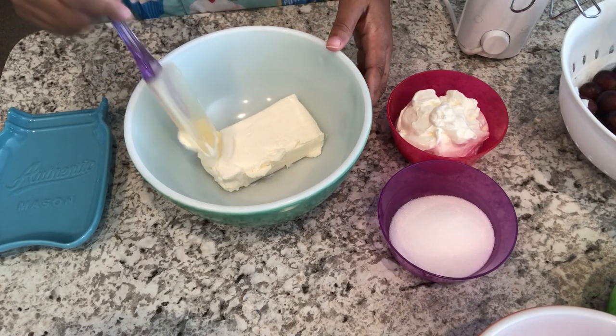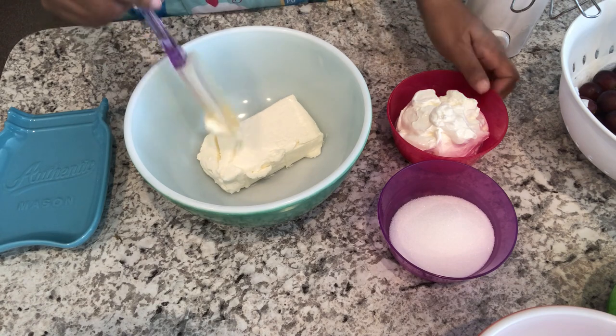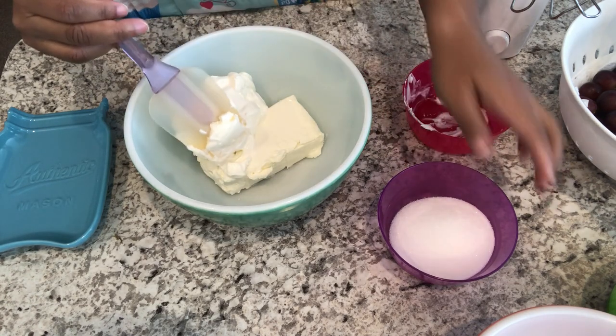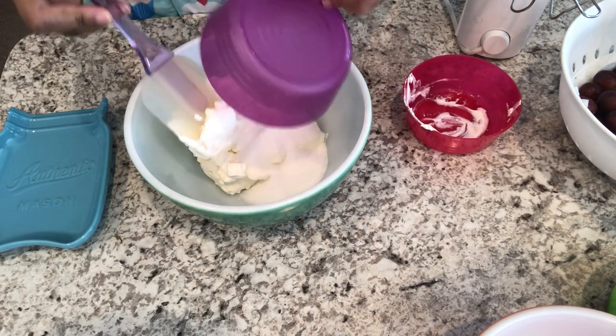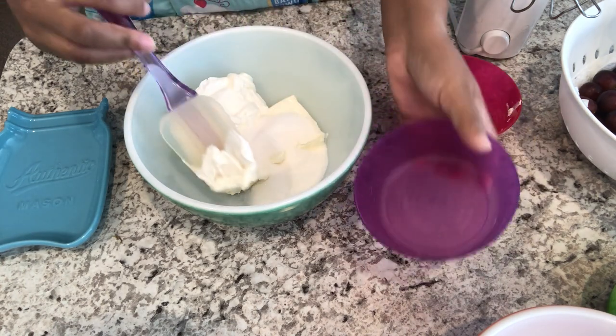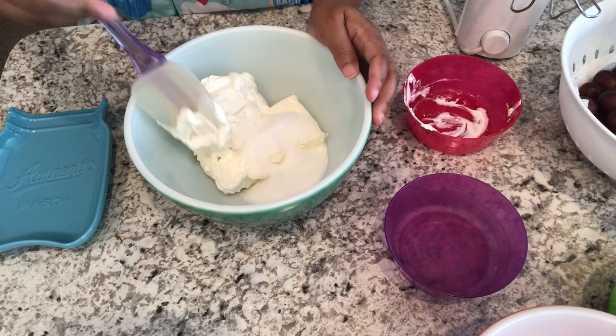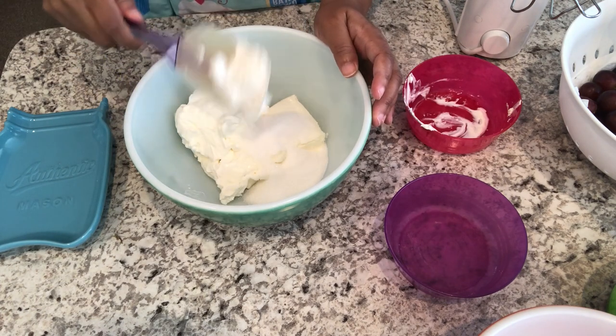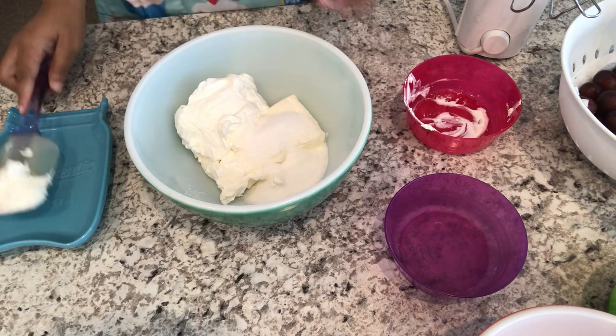The first thing you're going to do is take your softened cream cheese, your sour cream, and your sugar, and just mix it up. You can either do this by hand or by mixer — I prefer to use a mixer, so that is what I'm going to use.